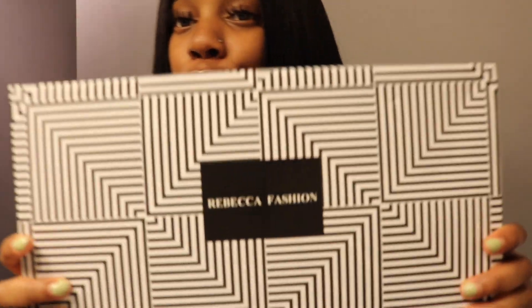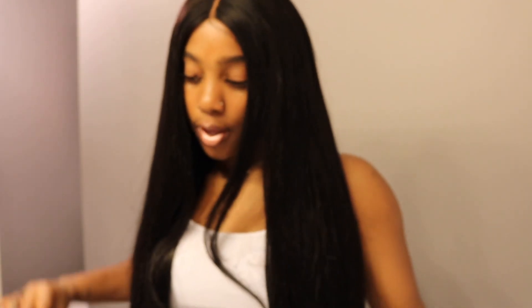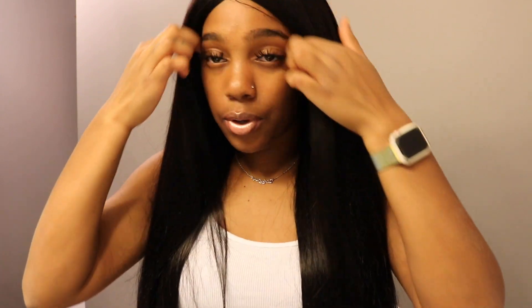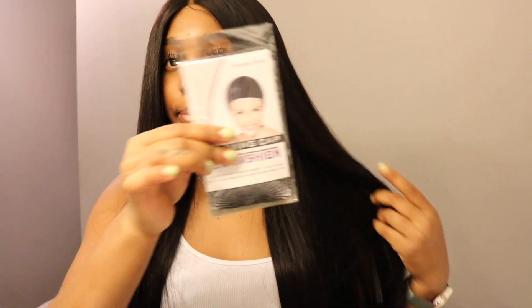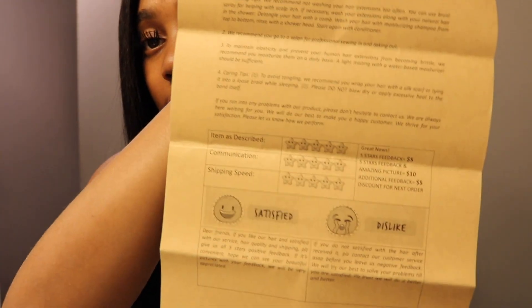Hair came in this beautiful box and the box says Rebecca Fashion on the front. Inside, this is what I was left with — I used three full bundles and this much of the fourth. They also give you banana clips, which are very helpful, especially with wig making. They also included earrings, lashes, a weaving cap, and an envelope with washing tips and satisfactory feedback info. This box actually comes with a good amount of helpful things.